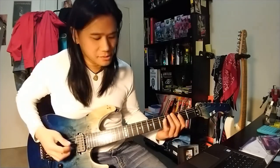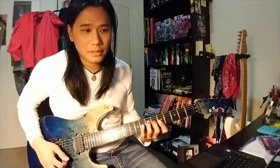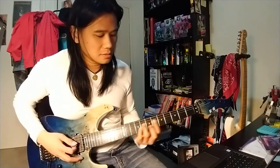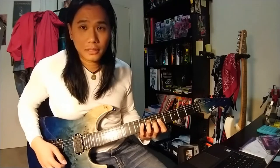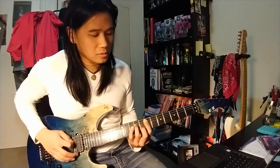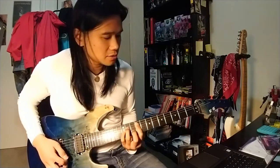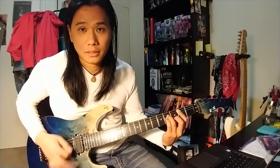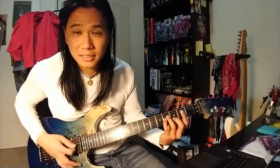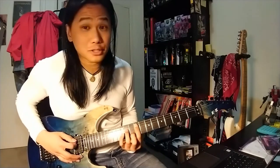And then you go straight to the second verse. That's simply just a B minor to an A. And then you do it again — this is the pre-chorus just before the chorus.